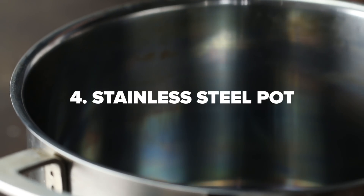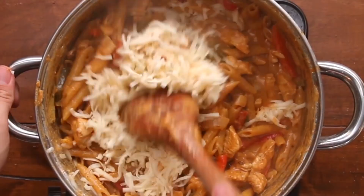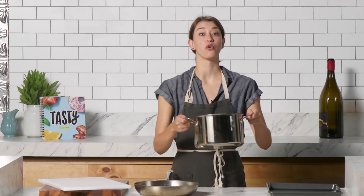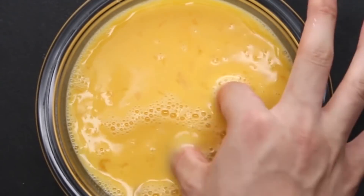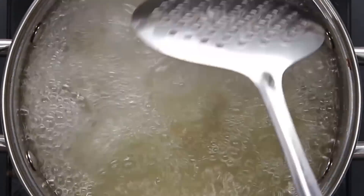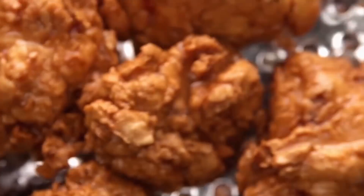As useful as pans are, they can't cook every dish. You'll need a pot for things like making soups, one-pot meals, or boiling water for pasta. We recommend getting a four or six-quart stainless steel stock pot. These pots have a variety of uses in the kitchen. For example, if you don't happen to have a deep fryer at home, you can use these to pull off fried chicken, corn dogs, onion rings, and even churros.